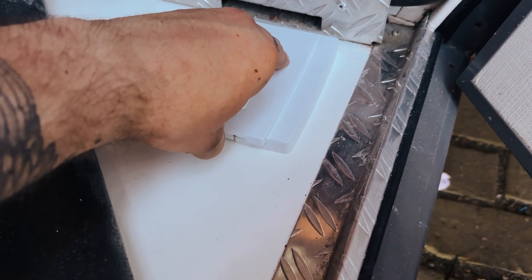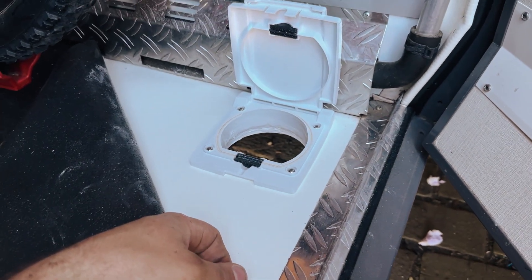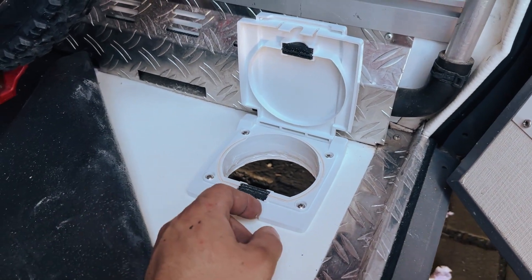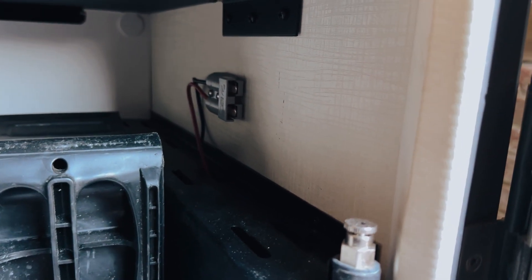In here, we put in a little hatch that the customer can get electric cables through — extensions or whatever — and also his solar for the external solar panel, to plug into the Anderson over there.